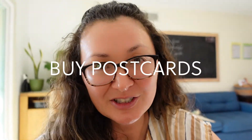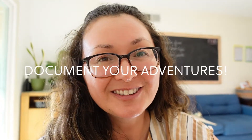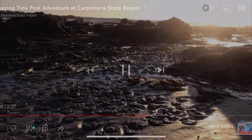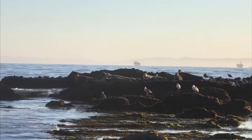Buy postcards on all of your adventures and then send them to friends and family. And of course document everything you do, whether it's for your own personal use or maybe you want to share it with the public — it's up to you.